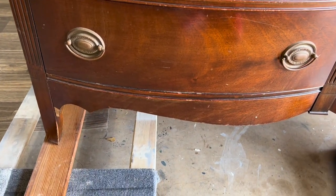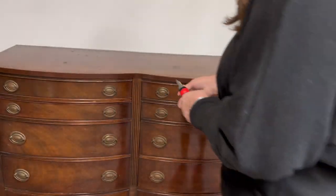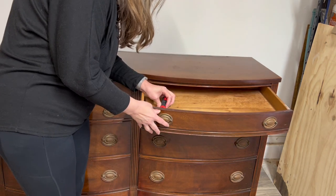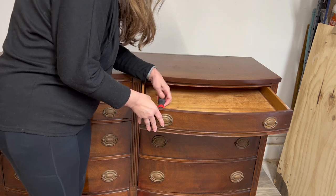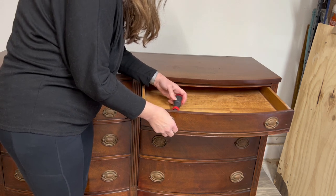I decided to go with a little bit of a deeper, moodier color. Here's my cool new ratcheting screwdriver that I've been loving lately. The first thing I do is always take off the hardware — that way I can assess the piece and see what kind of repairs need to be done, so it's a good way to look the piece over as I'm taking off all the hardware.